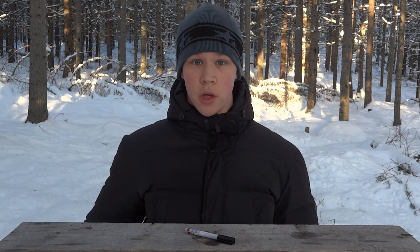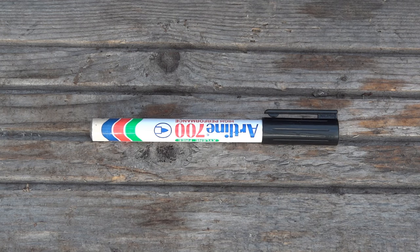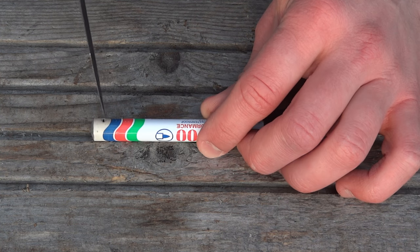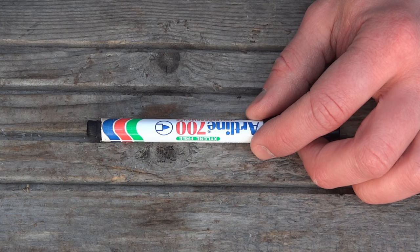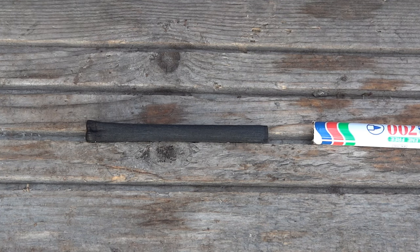The first thing we're going to do is start the fire with a pen. So if you can't get a fire going — maybe everything is too wet — you can use a permanent marker. All you do is cut off the bottom and then remove the inside. This inside part contains a lot of alcohol, so it's a great fire starter.